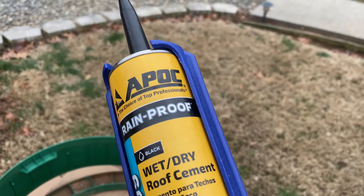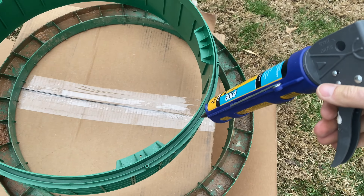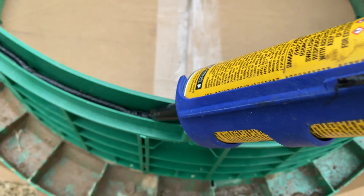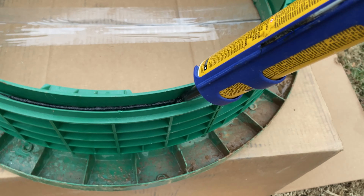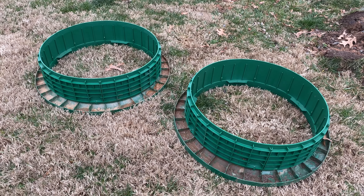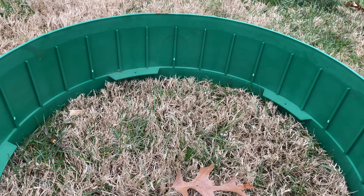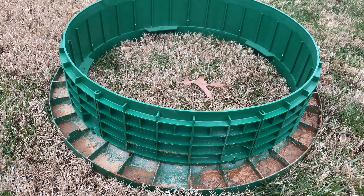Now that your holes are dug and everything is ready, I recommend getting some rainproof wet-or-dry roof cement. This is what connects the body of your riser to the base. There's a little notch here — I've got it flipped upside down currently — and we're just going to go all the way around with the roof cement to get a complete bead, then flip it over and attach it securely to the base. That's going to keep any gases or water from penetrating into the system. Both of these are roof-cemented into place and good to go — it doesn't need much drying time.